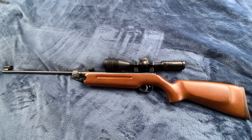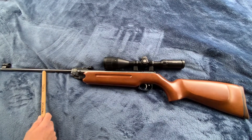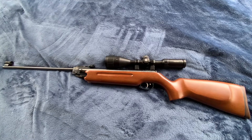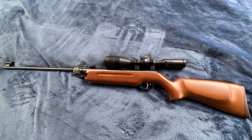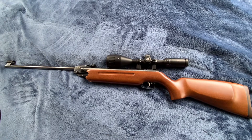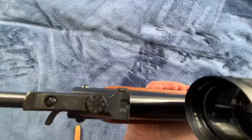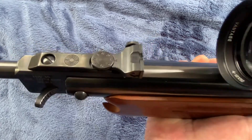They have it with stock swivels — one right here and one right here — which is pretty nice. They have it for five hundred twenty-nine dollars in a walnut stock, which is prettier than this beech version. It's got iron sights that are pretty heavy-duty and nice — very Weihrauch.